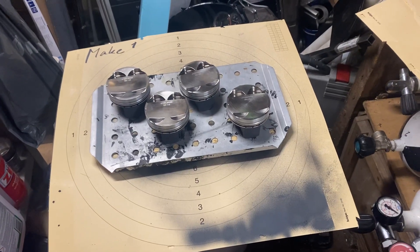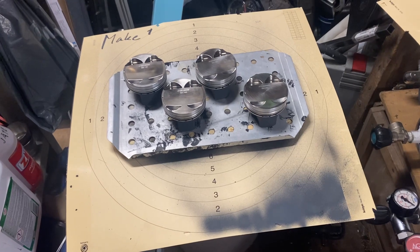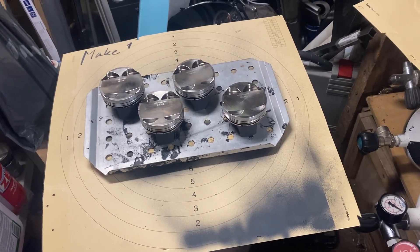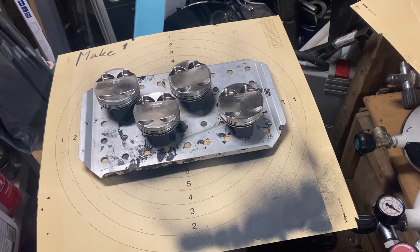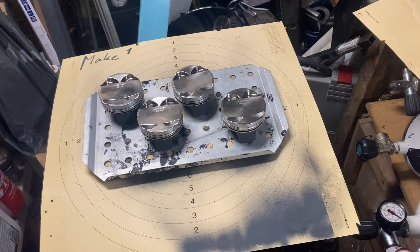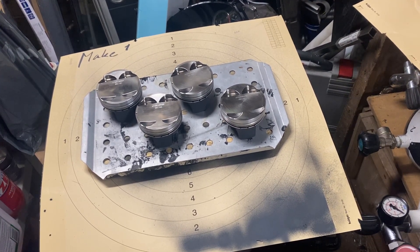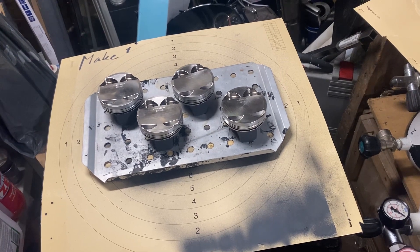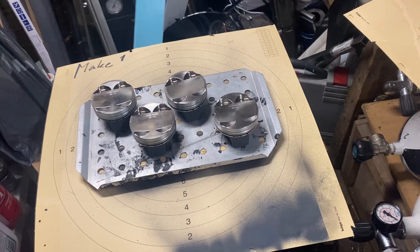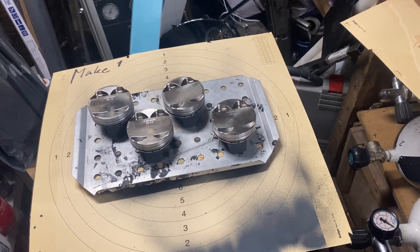Hello again YouTube from the Engine Cave. I have some bicycle pistons that needed recoating because they had worn out the previous coating, and the coating gets very soft when running E85. So now I'm trying the Tecline Molybdenum ceramic coating.